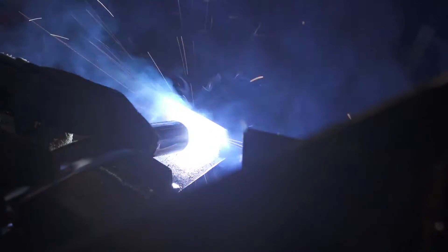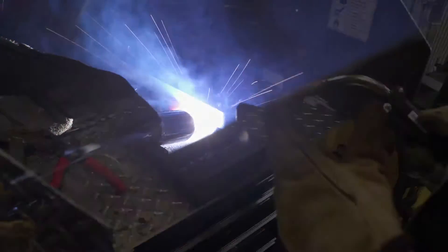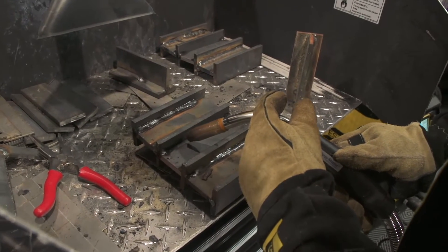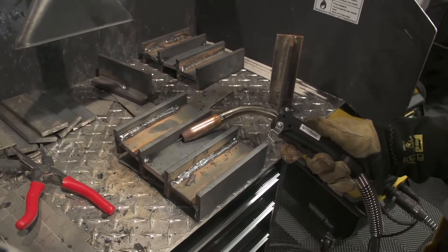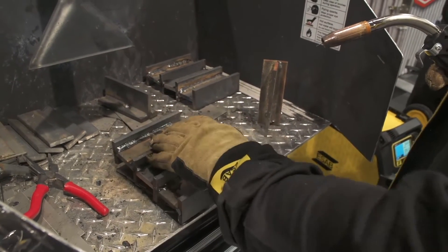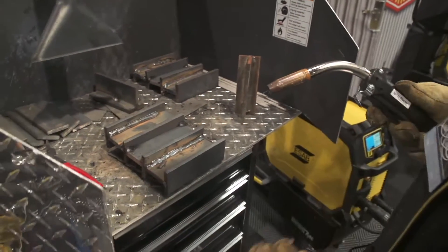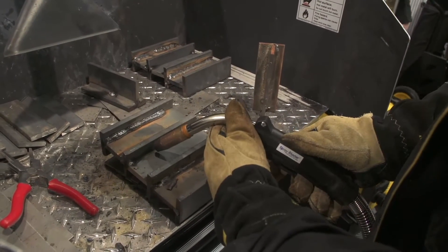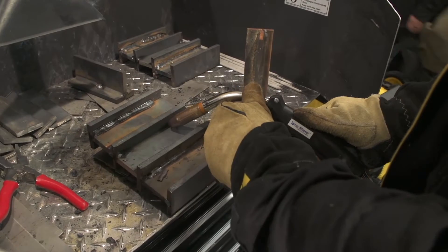We don't want to do stepping. On a T-joint here, to give you an idea of what we're looking for: we want to be about 5 to 10 degrees on a nice drag angle. We don't want to be laying the gun over too far because we'll lose focus of the arc into the base material and might not get proper penetration. So we want to be almost straight in — 5 to 10 degrees drag angle.